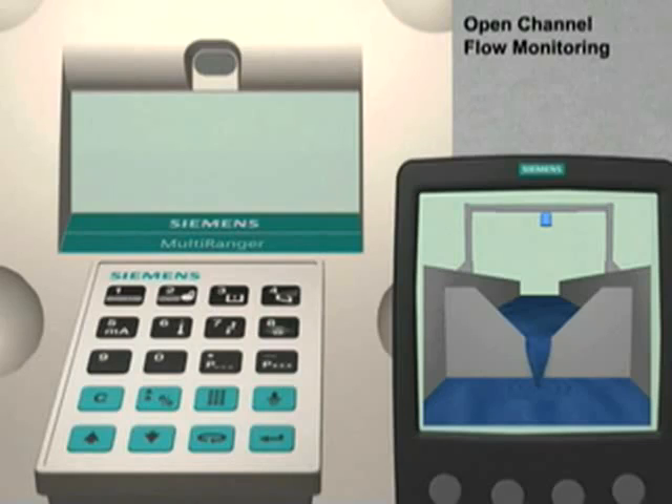In this tutorial, we are going to configure a Multiranger 200 and Ecomex XRS5 transducer to monitor the flow rate of water flowing over a V-notch weir.